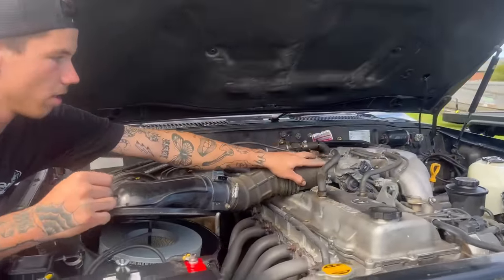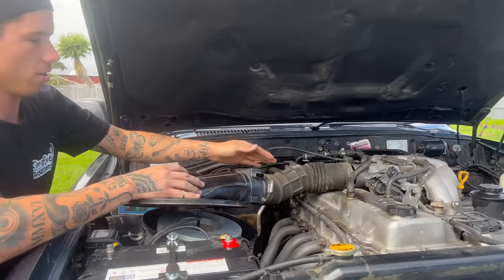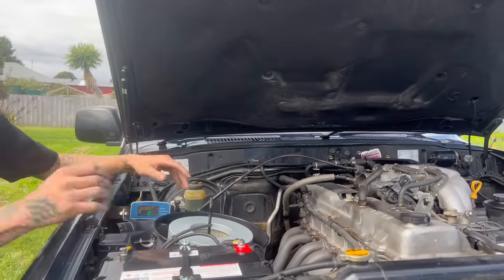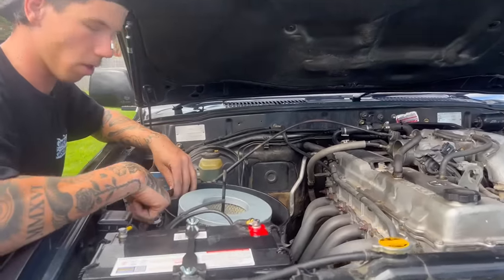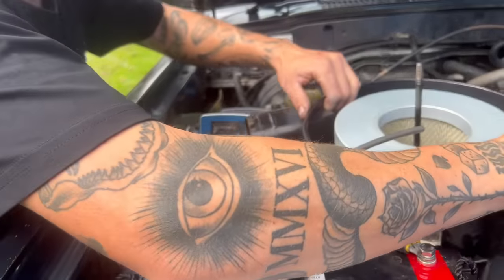I've undone the little screw up here off the throttle body and undid the clip under the mass air flow sensor, so this should come off. Then it's just the three 12mm bolts that hold the air box down into the guard — I've undone them and now it should just lift out.